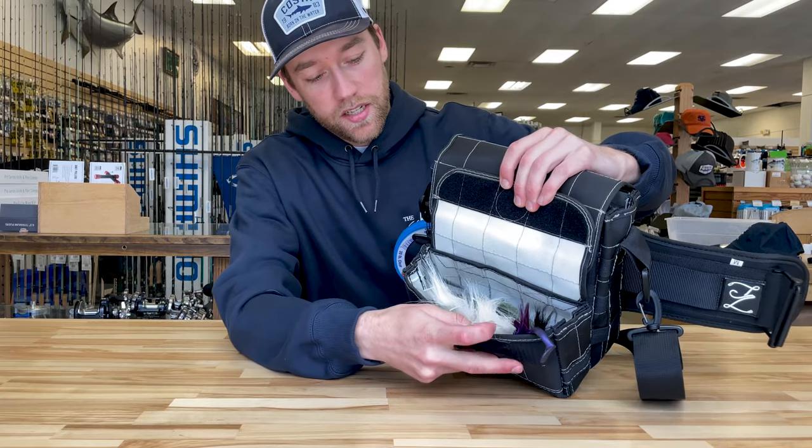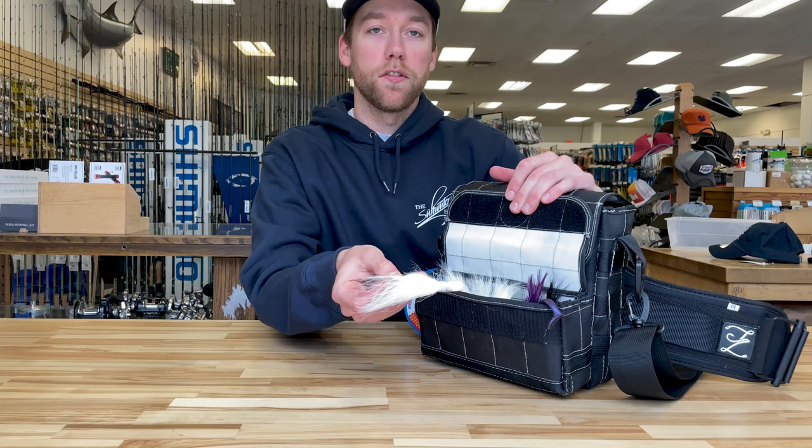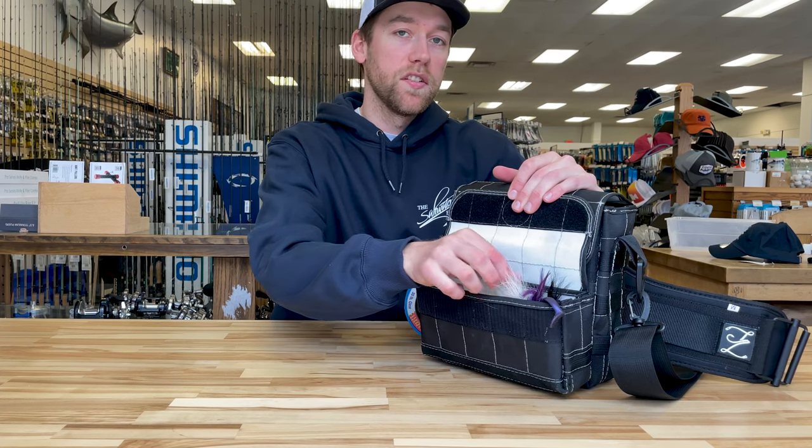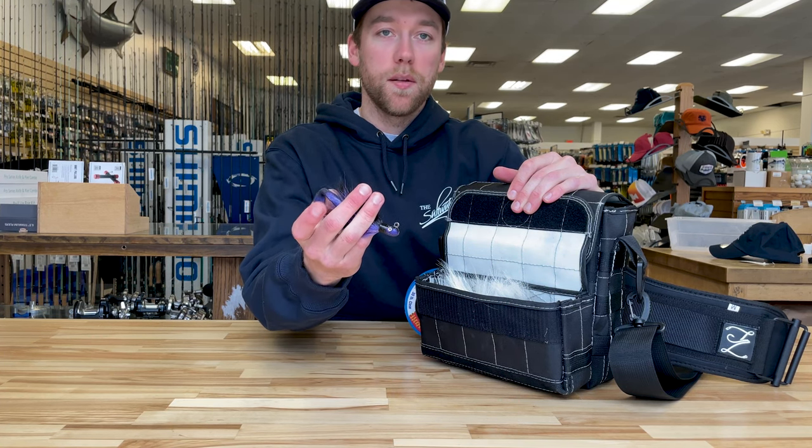Inside the front pouch right now I have a bunch of bucktails and rubbers. They have these bucktail slots and I really like the Andrus Jetty Casters, ranging from about 2 oz up to 3¼ oz depending on where I'm fishing. I also like the Jex blurple ones with some soft rubbers on the back.